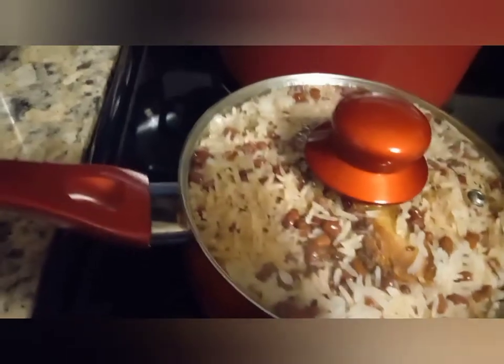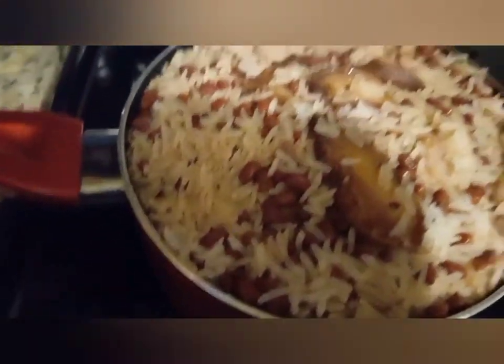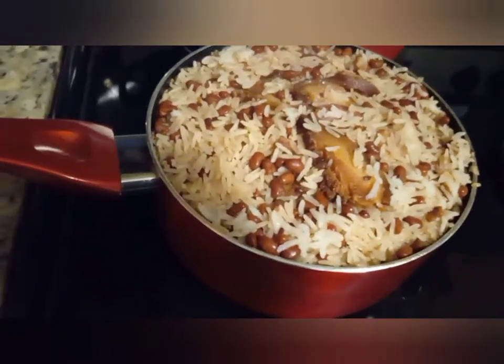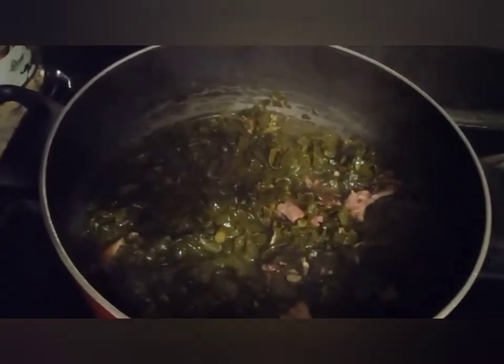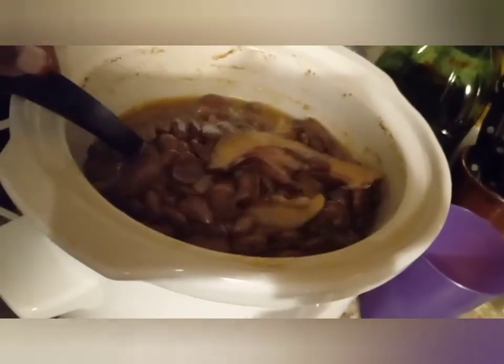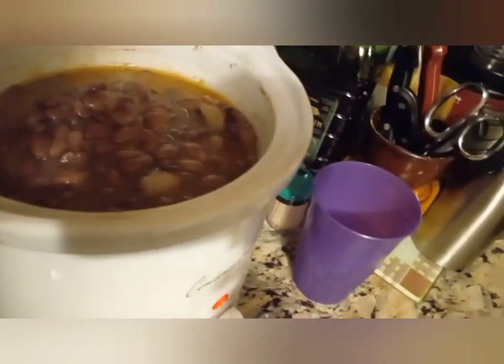The Hoppin' John is done! As you can see this pot is heaping. It looks delicious — you can tell the grain is tender. We're going to have some fried chicken with this. I have some collard greens in the back still simmering — just one bag I had left over from Thanksgiving — and of course these are my butter beans. That's going to be our New Year's dinner.